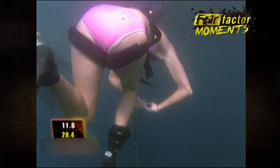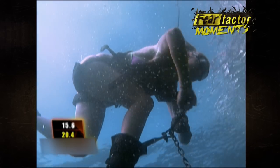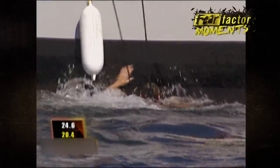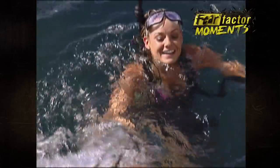Let's see if Elizabeth's tougher than Landon. You got it! Yeah! Good, good, good! Nice! 24.7. You didn't beat her time, but you did an excellent job. Good job, Elizabeth.